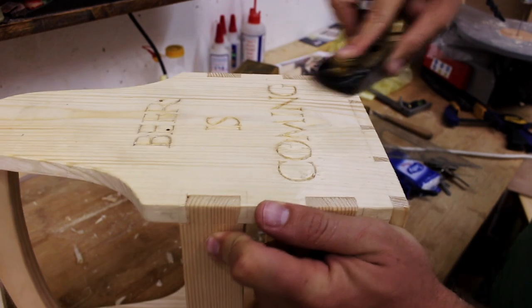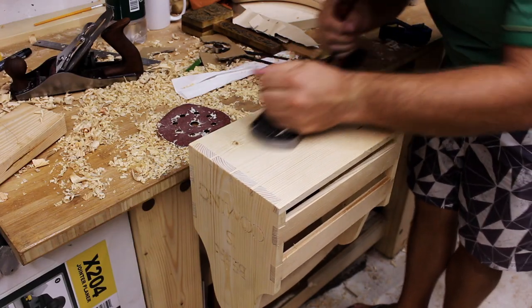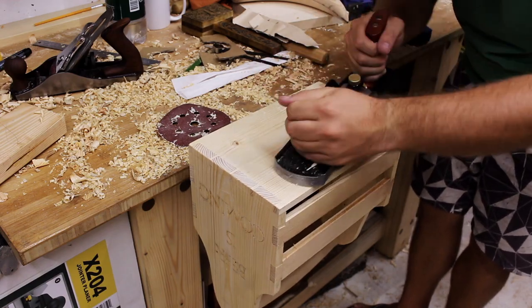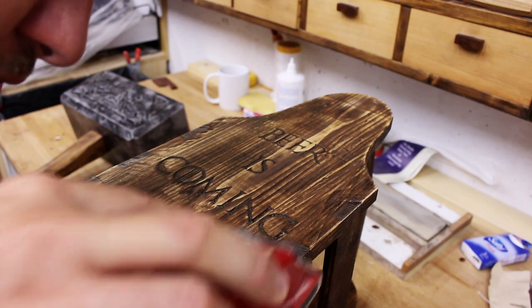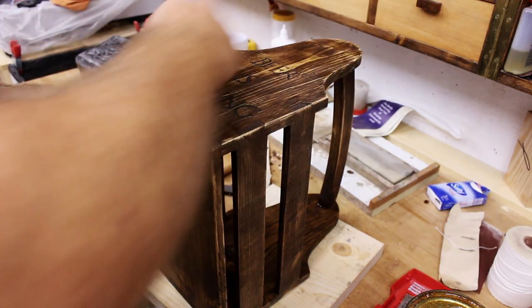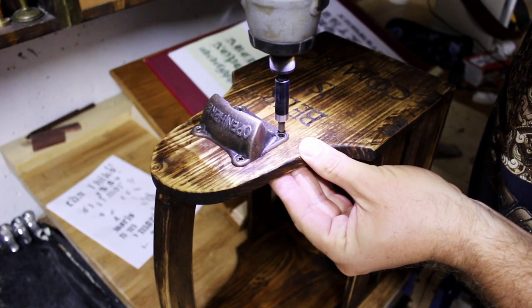With a block plane I cleaned the joints and stained the piece. After staining I sanded the piece a bit and applied linseed oil. Then I applied two coats of varnish and finally buffed in wax.